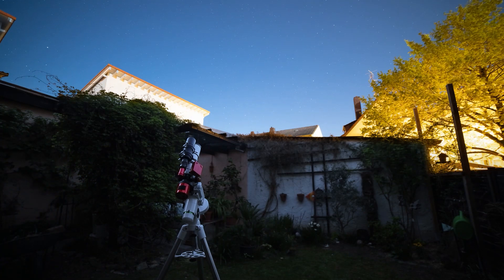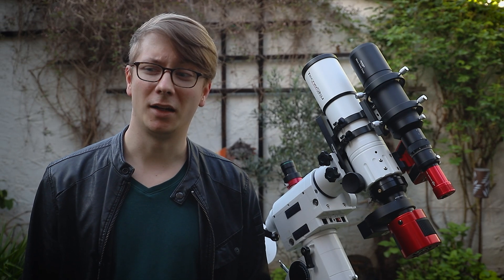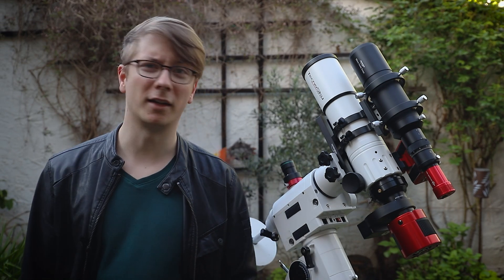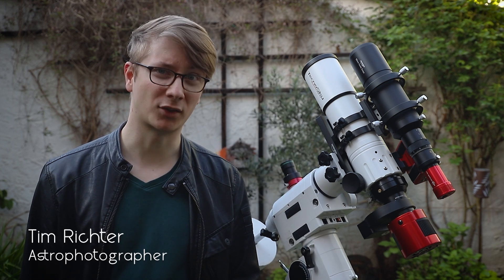The temperatures are much better, everything is greening, the birds are chirping and the backyard looks presentable again. Hi AstroAddicts, my name is Tim and welcome back to AstroAddict.